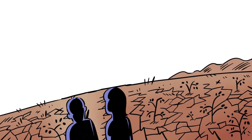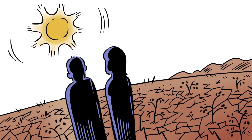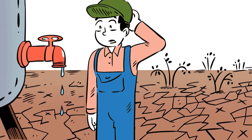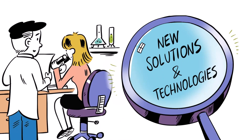We are facing a global future with more and more severe drought periods. Water scarcity has become a real threat to agriculture and global food production. New solutions and technologies to overcome these hurdles are highly needed.